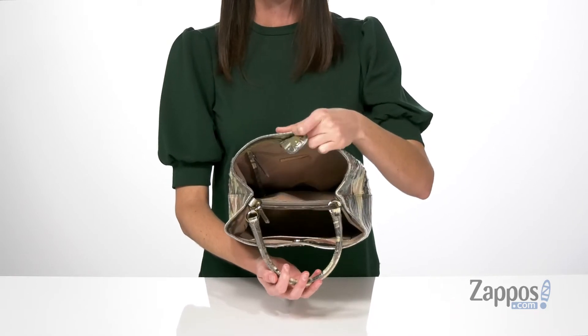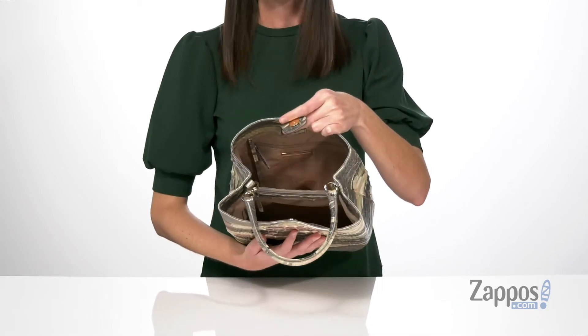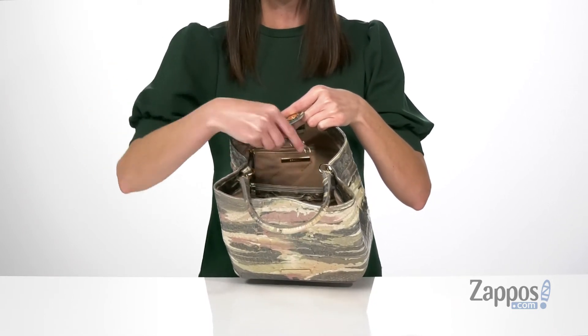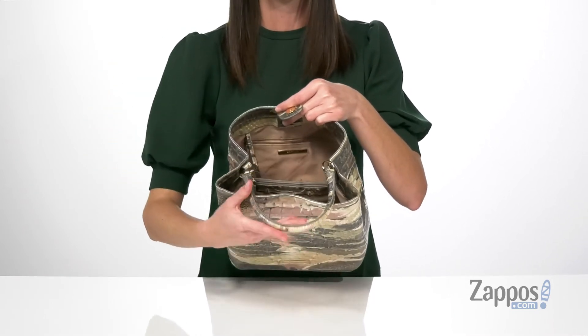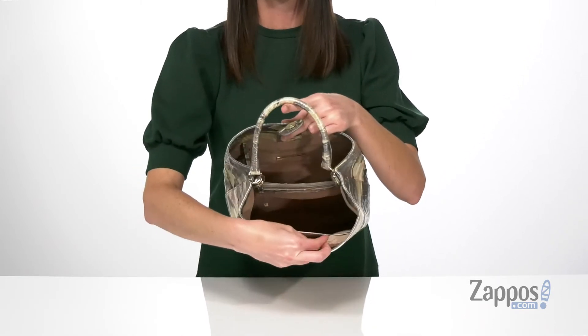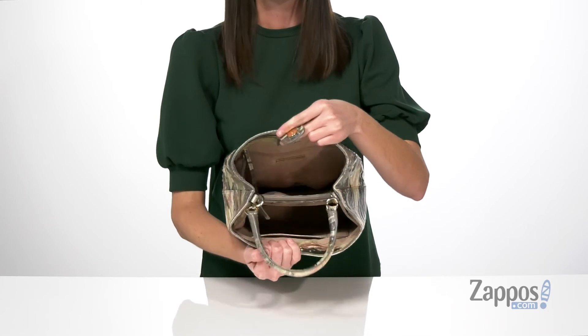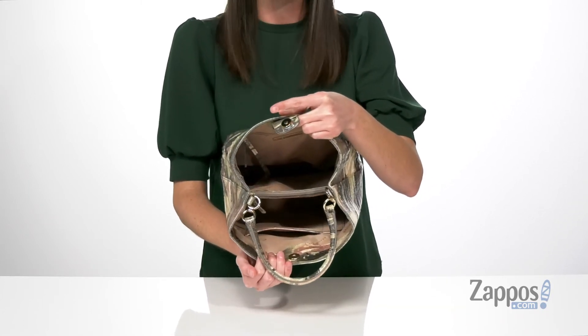The bag opens up with a magnetic closure. Inside you do get three compartments. The back compartment has a zipper pocket and a built-in key holder on the back wall, while the front compartment features two slip pockets, one being the perfect size for holding a pen and pencil. Those two compartments are divided by a zippered pouch in the center.